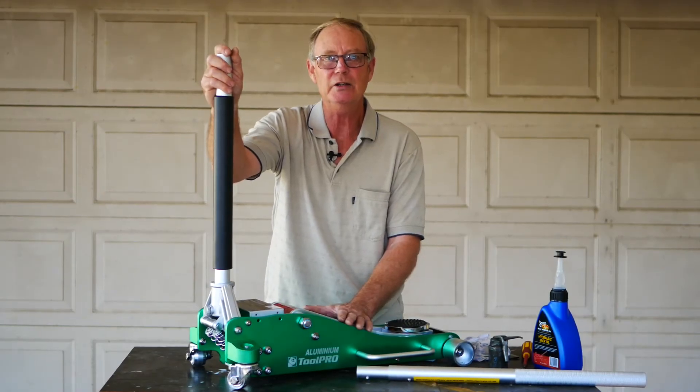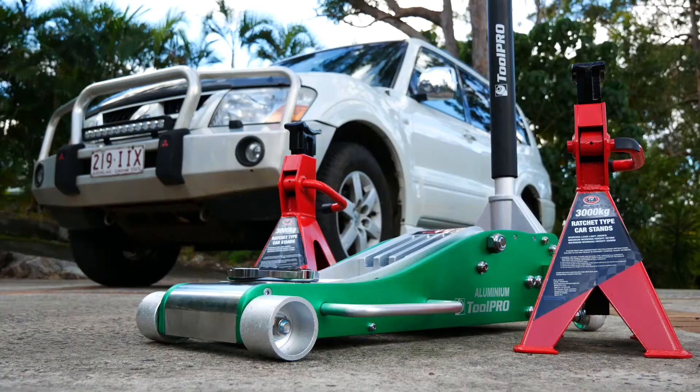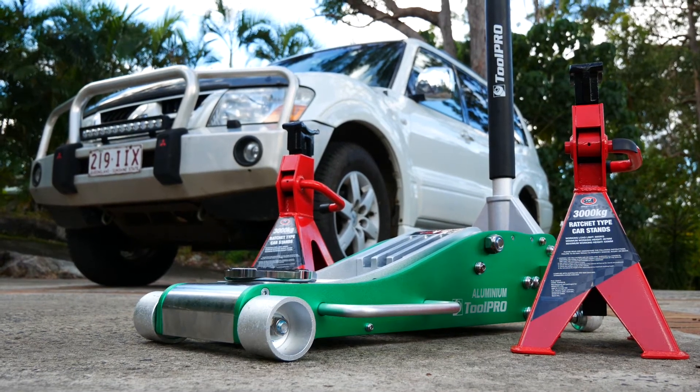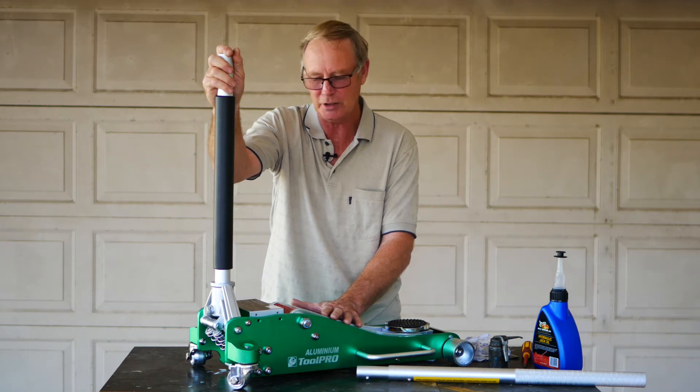Hi guys, Dave here. Just going to run you through a couple of things. I've just bought a brand new hydraulic jack, and I just wanted to tell you about a couple of things you really should be doing prior to actually utilising the jack itself.